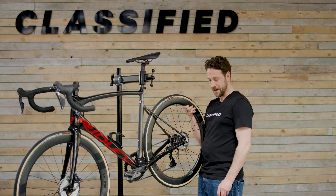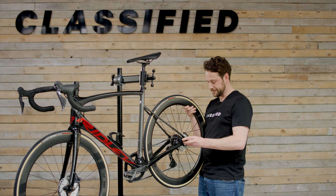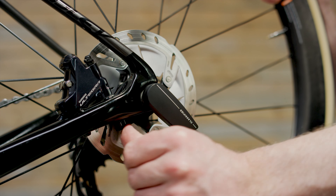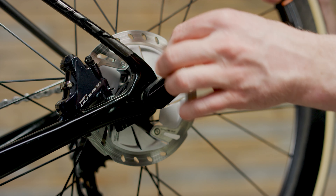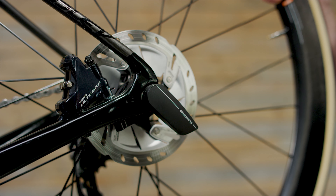First, insert the wheels into the frame, then slide in the through axle and tighten. Make sure the torque arm is pushed against the brake caliper. The handle should point towards the handlebars.